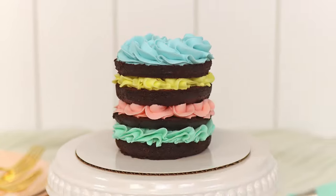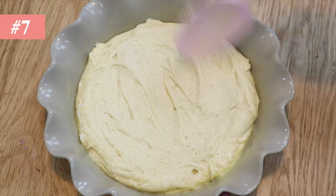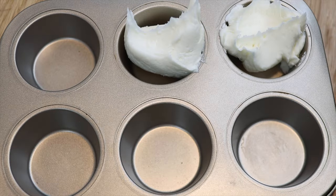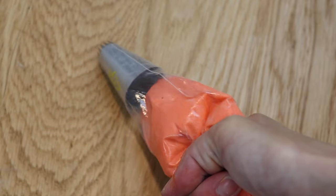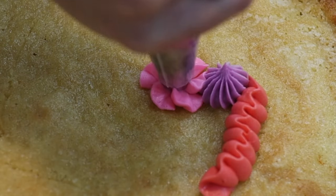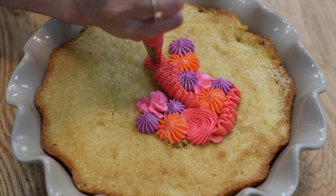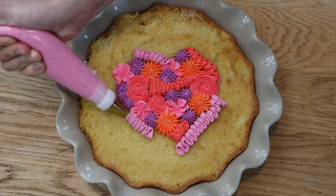Here's another design that doesn't need any frosting to be spread or smoothed. Bake your cake in a pretty dish and choose some piping tips and colours of frosting. I like to tint small amounts in a cupcake pan because it's much easier to wash than lots of little bowls. Pipe randomly onto the cake, or outline a design with a toothpick and pipe within that. The colours and piped details make this cake design so pretty and intricate without much time and without needing to get any frosting smooth.